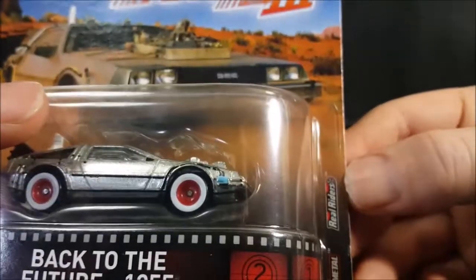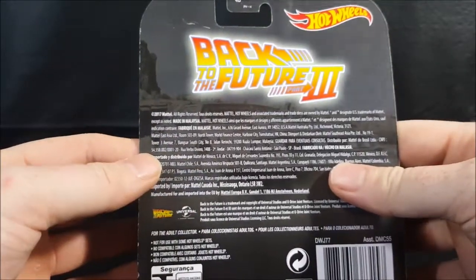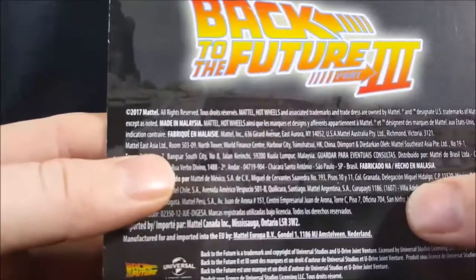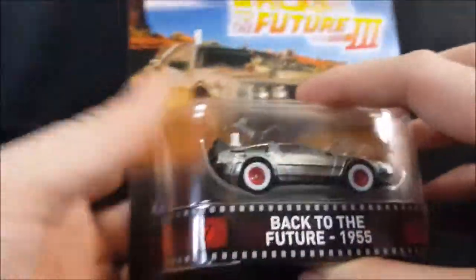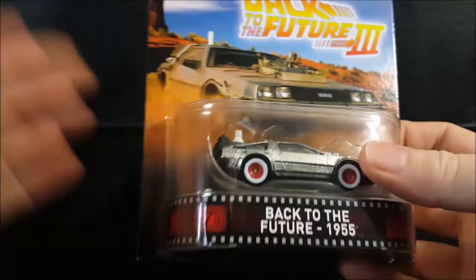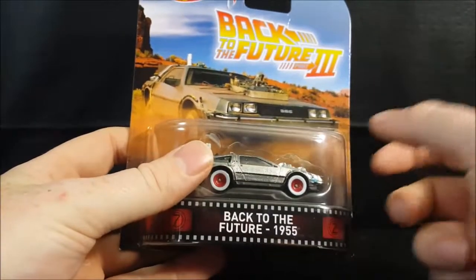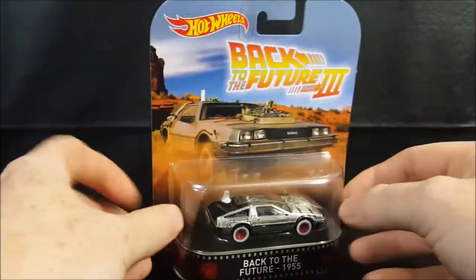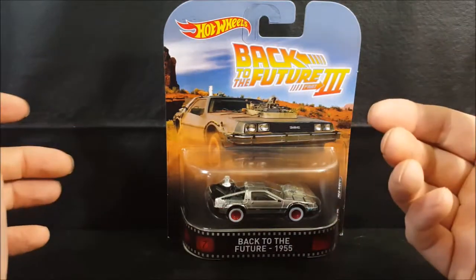As you can see here, it is part of the Real Riders, all metal, copyright 2017 Mattel, all rights reserved. You've got the little film strip down below that shows it is from a movie. You get the Wild West scene from Back to the Future Part 3 and then you've got the DeLorean there. My wife picked this up for me the other day and I wanted to wait until now to open it up so I could do a review.